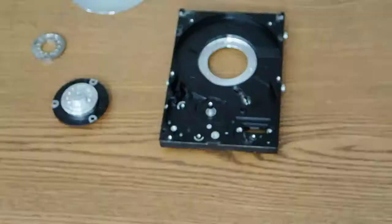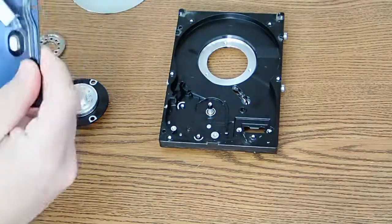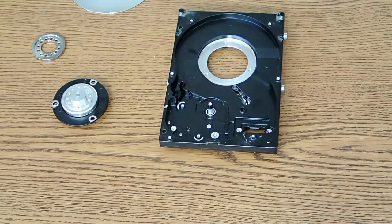And that's it for the hard drive tear-down. Hope you enjoyed it. Leave a comment and let me know if you know what that mystery piece is for, and let me know if you've done anything interesting with old hard drives or hard drive parts.